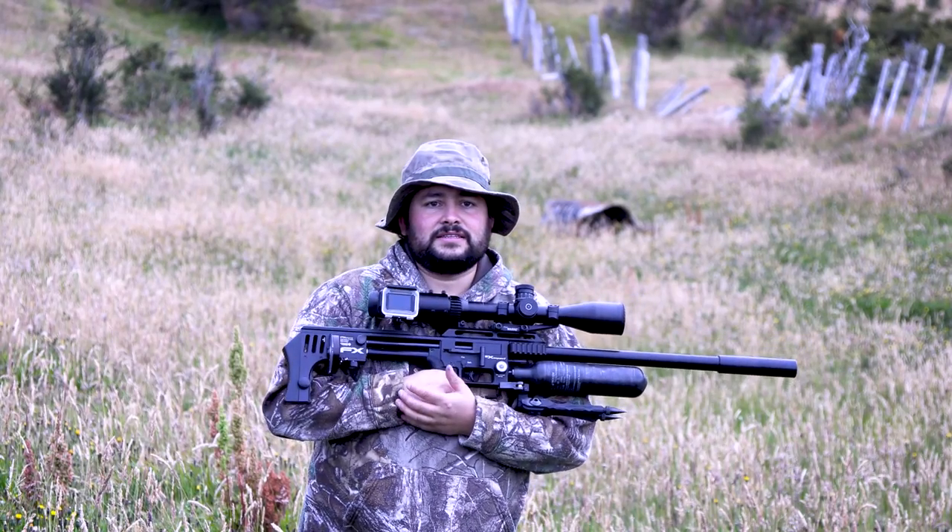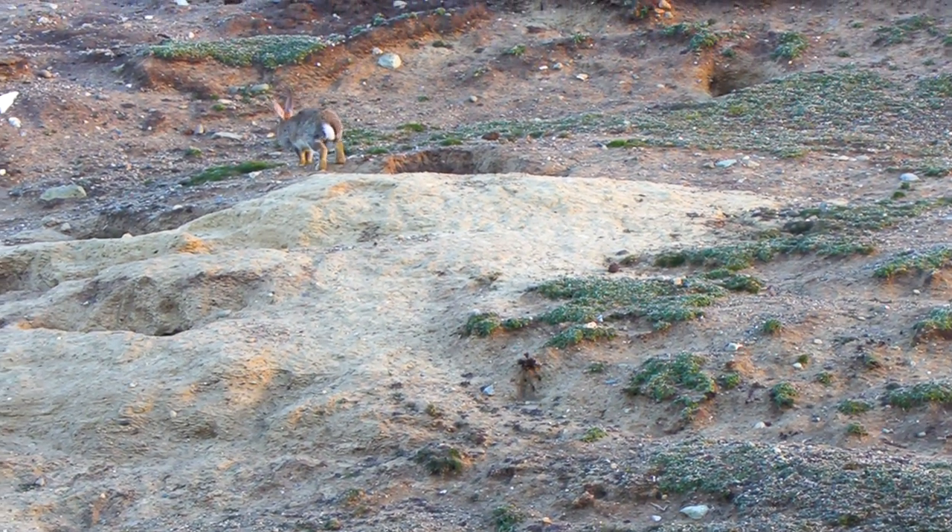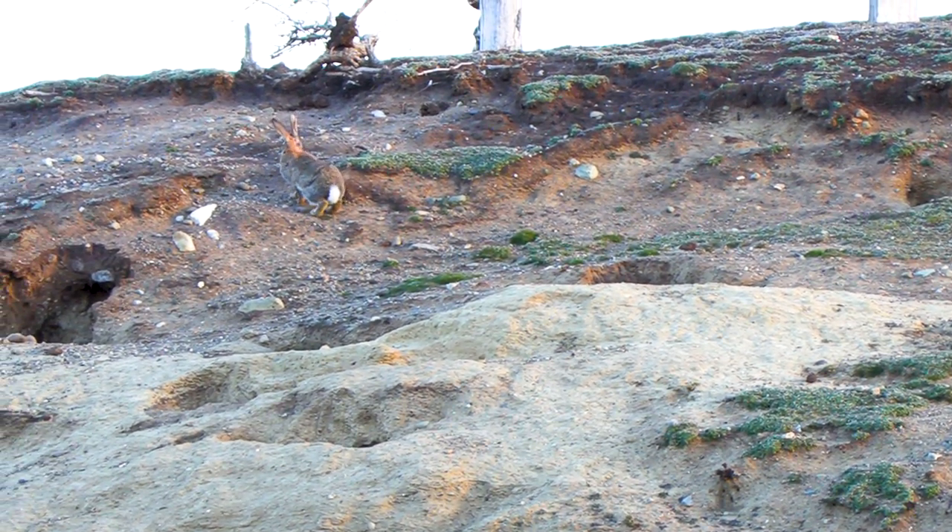I'm going to do some long-distance shooting. I have a sector where I find the conejos — rabbits — over 100 meters: 150, 170, 200 meters.